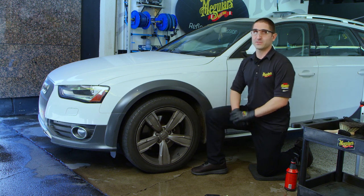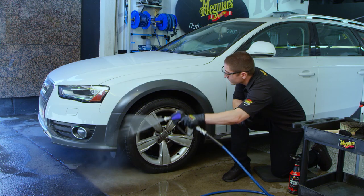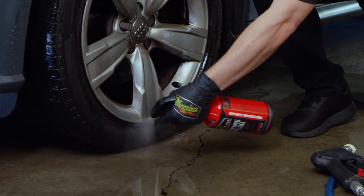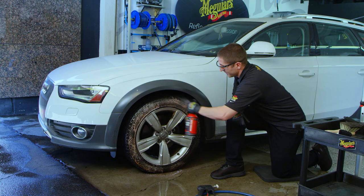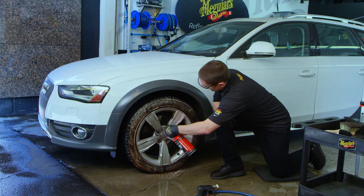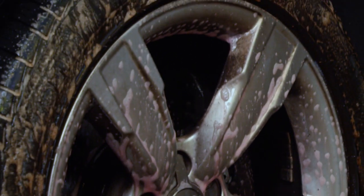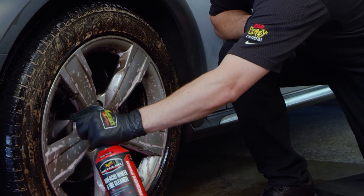Now we want to start by rinsing that surface. After rinsing, apply the non-acid wheel and tire cleaner, generally starting with the tires. You can see almost immediately that you're going to get some browning, which is an indication that you are cleaning the gunk on that tire. Then go onto the wheel as well, spraying at different angles so you hit all the faces and surfaces. Also spray some of the wheel cleaner into the barrel to get all that brake dust and grime back in there.